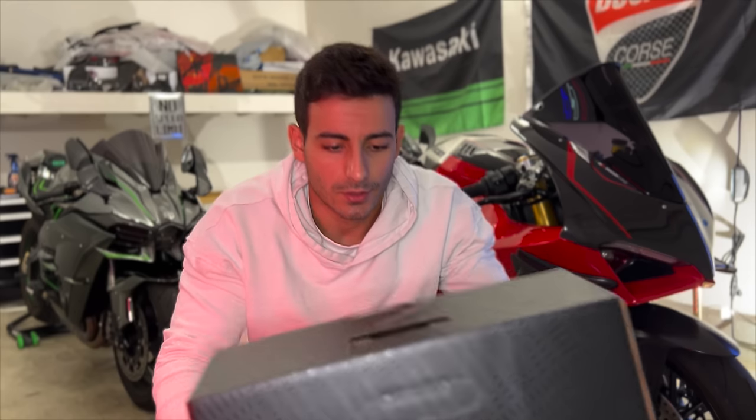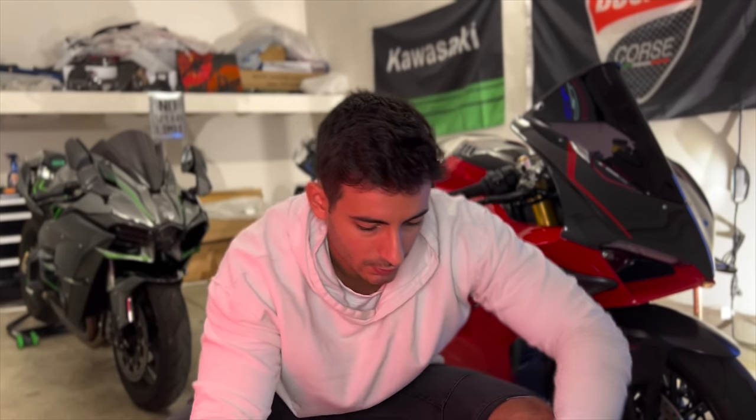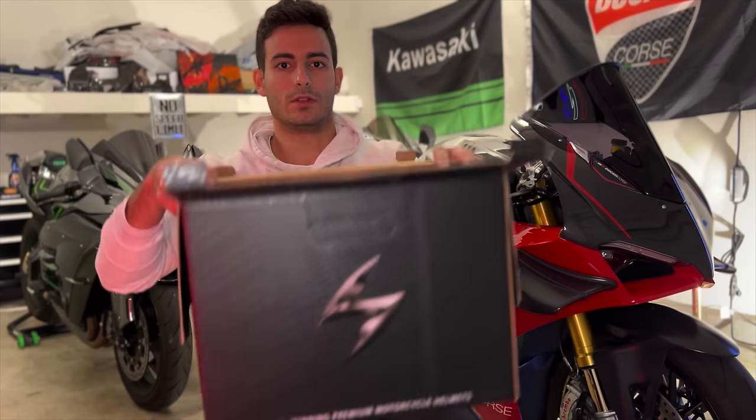I had a Scorpion carbon helmet before — that's the one I crashed in. I survived; the helmet was banged up all over and I was perfectly fine. So that was kind of like a sign for me. I decided to get another Scorpion, and when I went on their website I realized they have a new full carbon updated helmet, so I decided let's try that one. Without further ado, let's open her up.